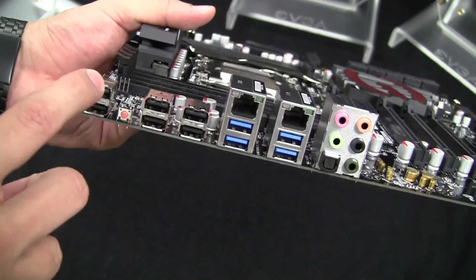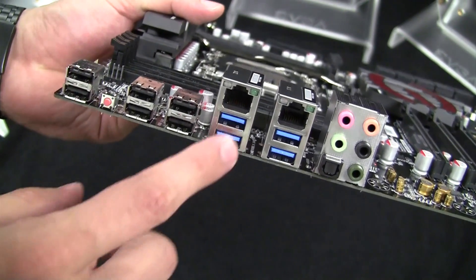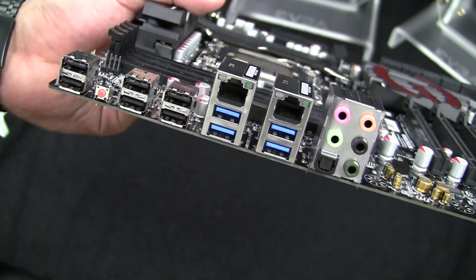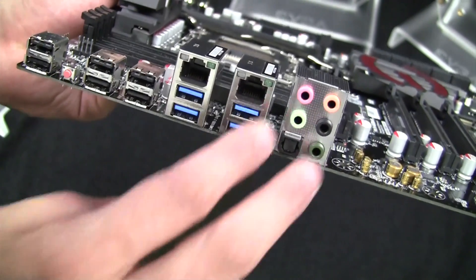For the I/O on this motherboard, we have a total of six USB 2.0 ports plus a Clear CMOS. We have four USB 3.0 ports plus another two on a header. We have dual Intel Gigabit Ethernet, and we actually have Creative Core 3D audio on this motherboard.